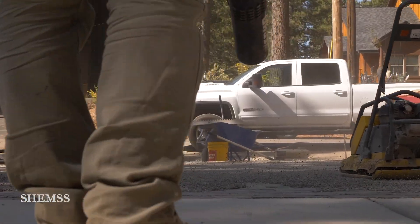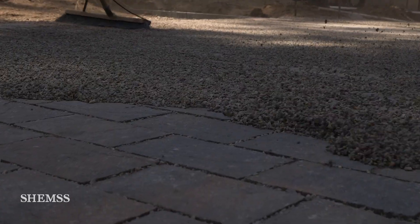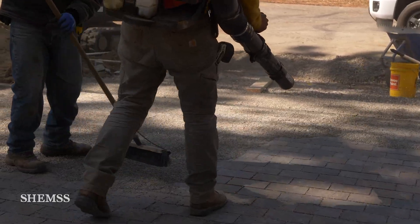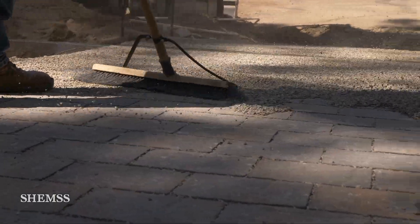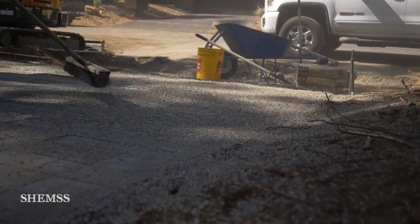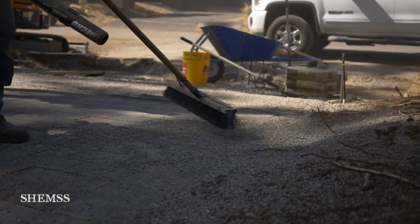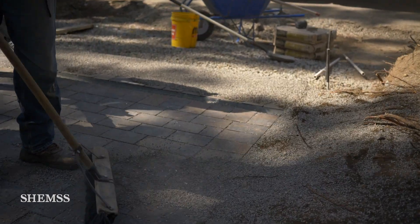Then we connect the asphalt easement to the city roadway. The asphalt part of the driveway is at the property line where the city easement begins. If the city had a sidewalk or curb, the pavers would go directly up to the sidewalk or curb without the asphalt. In our case, we're using both pavers and asphalt.